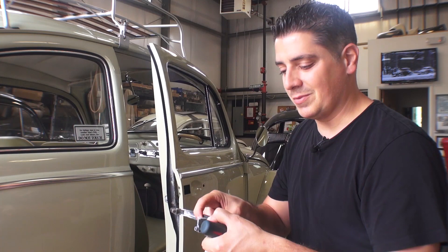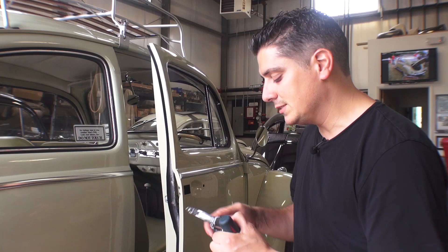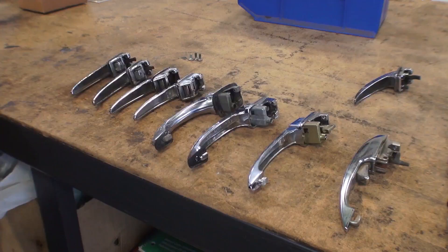A lot of times your seals might be all corroded and stuck to the handle itself. Sometimes after earlier paint jobs, they leave the handles on the cars and they're painting around them, so things get stuck. So that's basically how you remove your door handle — pretty straightforward, pretty simple.